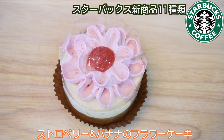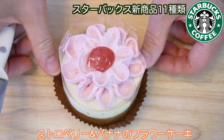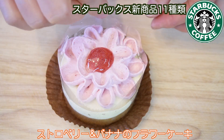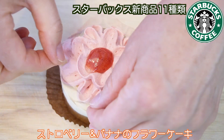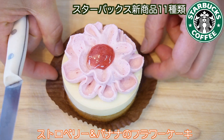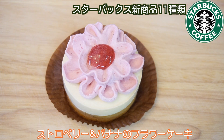バイスイーツ、ドリンクとしてもすごく面白いですよね。では次はフードの方を開けてみたいと思います。可愛らしいケーキ、ストロベリー＆バナナのフラワーケーキです。中が気になりますよね。これ、写真で見た時はちっちゃいと思ってたけど、意外と大きいです。バナナのコクに甘酸っぱいストロベリーが合わさった華やかな味わいなんだそうです。